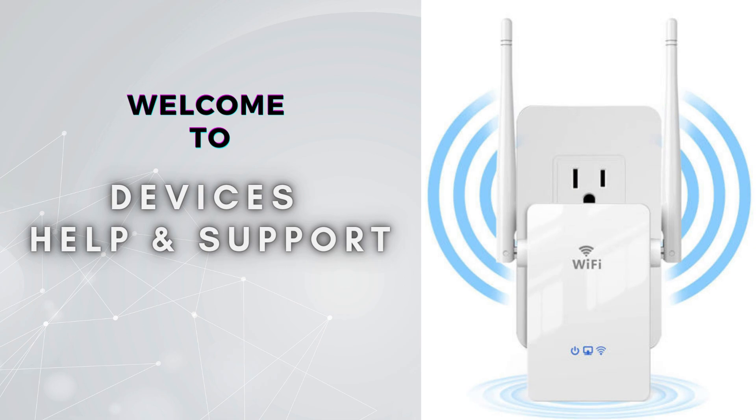Welcome to Device Help Support, your ultimate destination for everything related to device setup, troubleshooting, and optimizing your tech experiences.